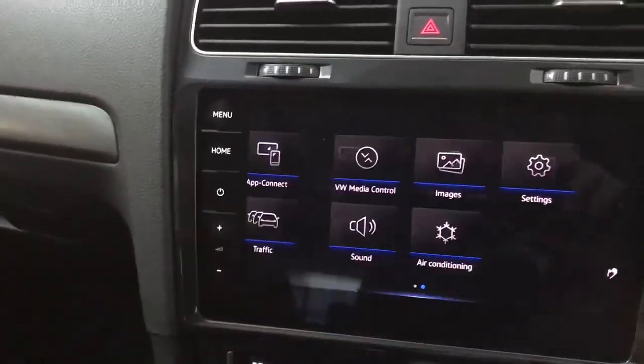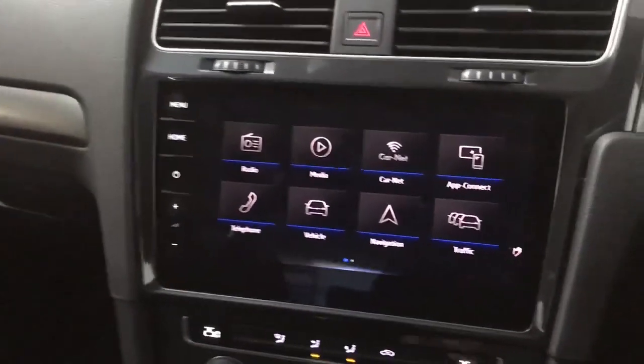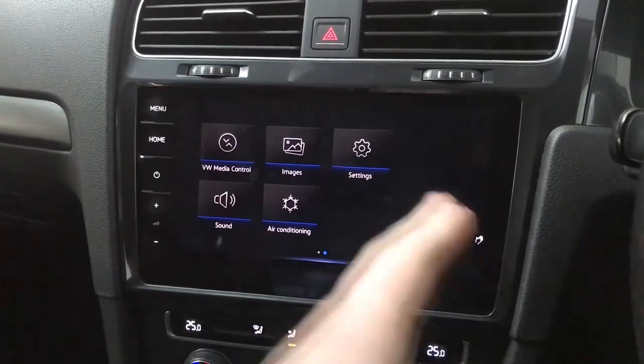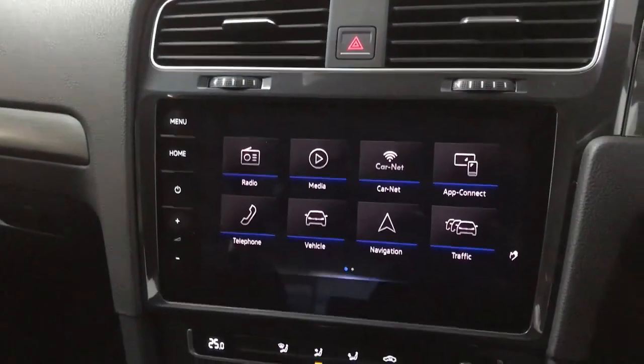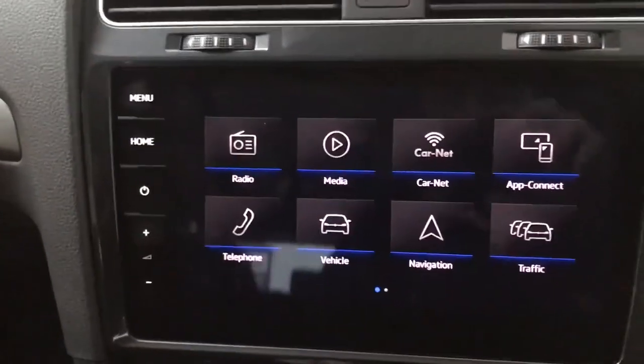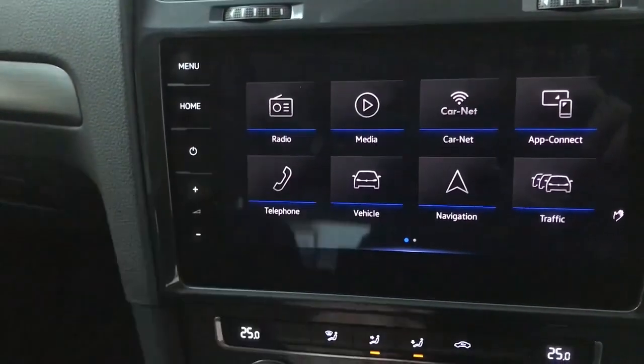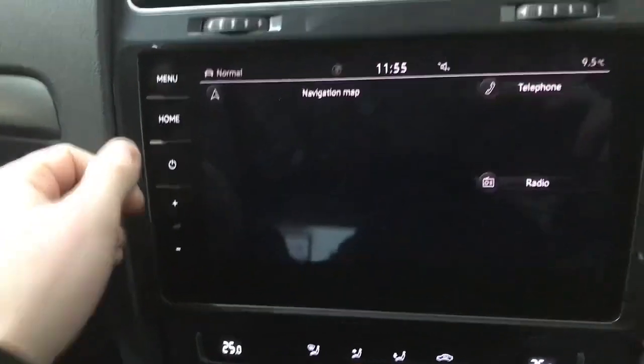On the main screen we've got a full touchscreen system. It does also have gesture control — if you can see this little hand here it means you can move the screen without actually touching it. It's quite a cool feature which I do quite like. On the left hand side you've got your menu button to bring up the screen and your home button underneath it as well.